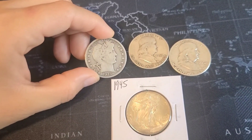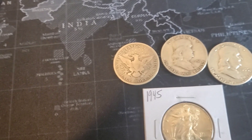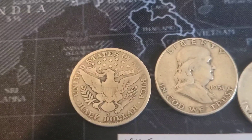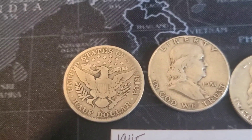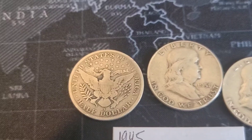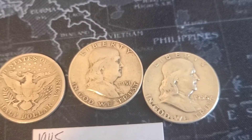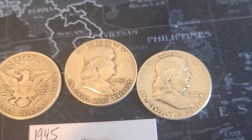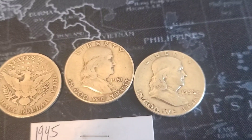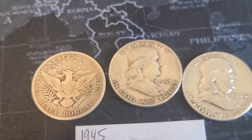I have a Barber half dollar and a couple of Benjamin Franklins. I'm going to turn this Barber half dollar around and get a good close-up of the rim. This is one of the very first Barber half dollars I purchased — I picked it up for around $24. These Benjamin Franklin half dollars I bought at a dollar face value from JM Bullion, I think I purchased them for about $21 face value — so two Benjamin Franklins for $21 and this one for $24, we'll say about $45.